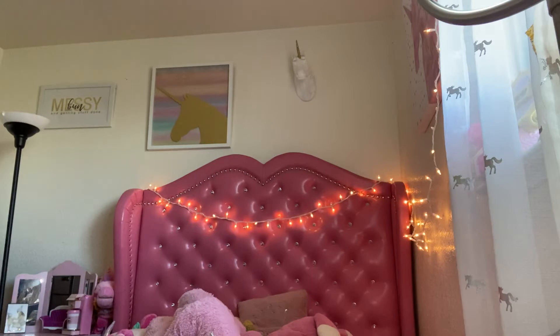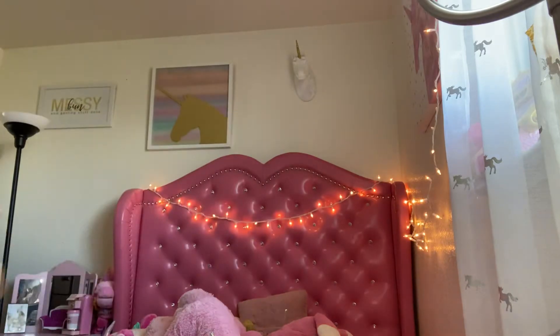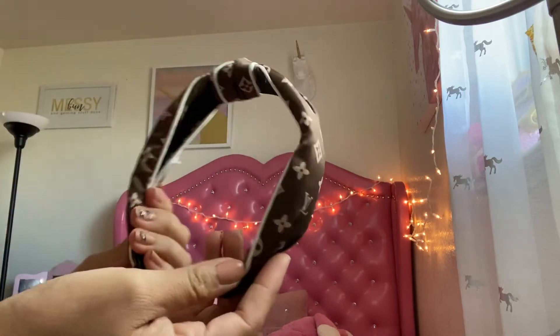I get phone cases from there too — a lot of them — but I honestly cannot find half of them. This is one of them, it's nice. This is another one. I have more but I don't know where they're at. They sell head pieces too, like this one.